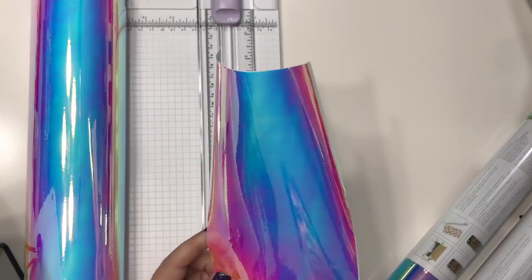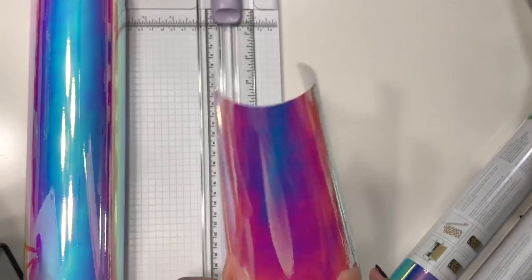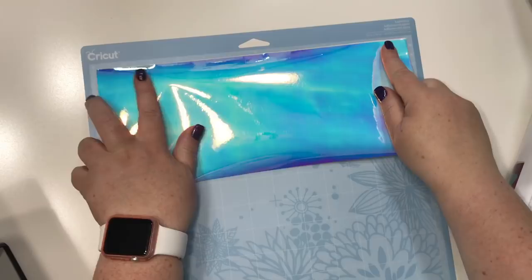I want to cover my walls in it, it's so pretty! I'm going to put this across the top and put it down in one corner.